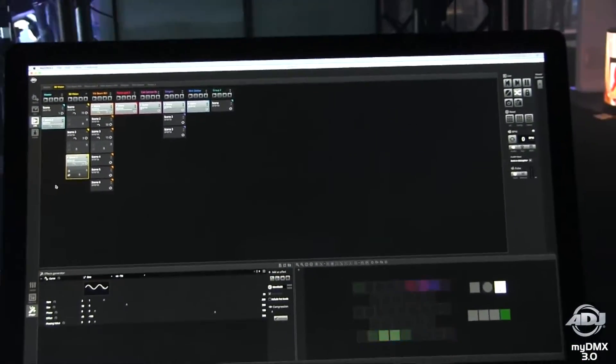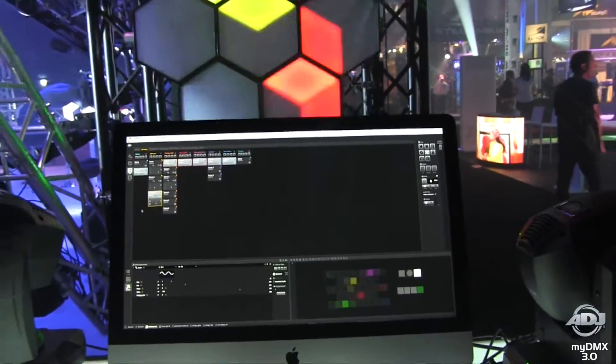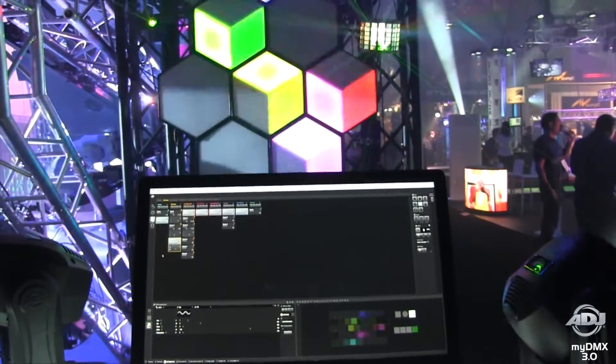My first impression looking at MyDMX 3.0 is it looks much more mature, a lot cleaner, a lot sexier, and of course it looks really exciting. Tell me about what happens to the guys who have the 2.1 box and how do they get the 3.0 upgrade?